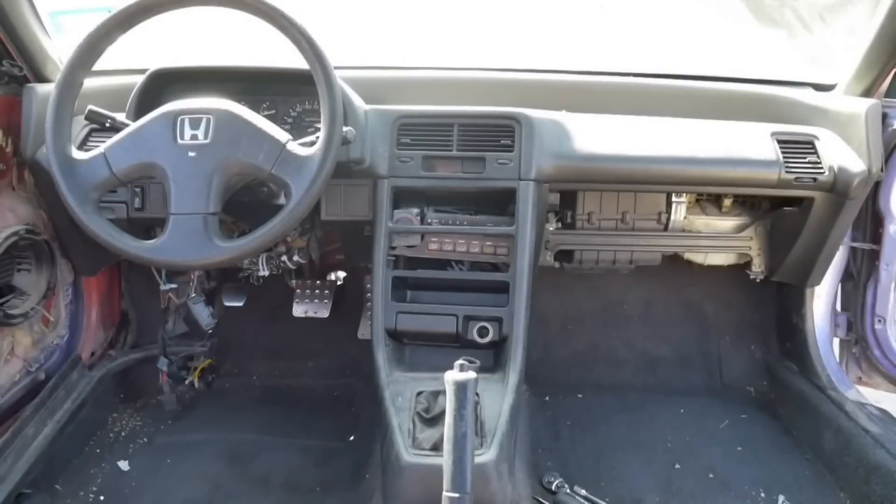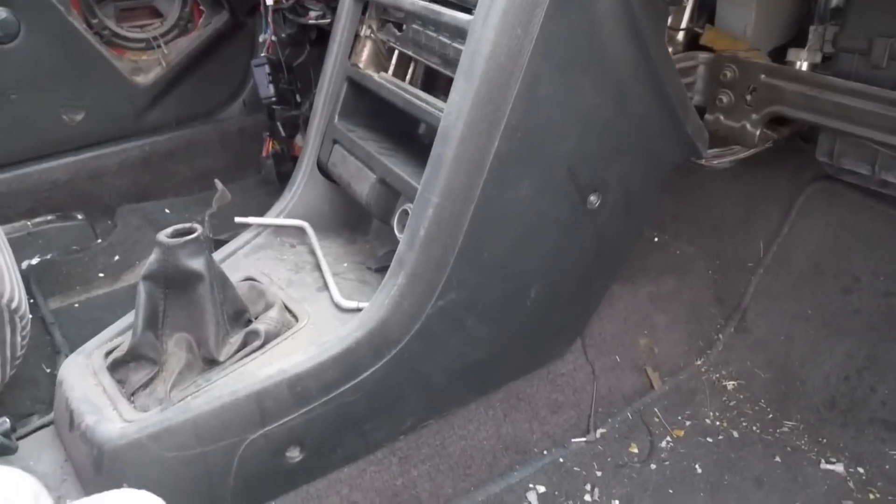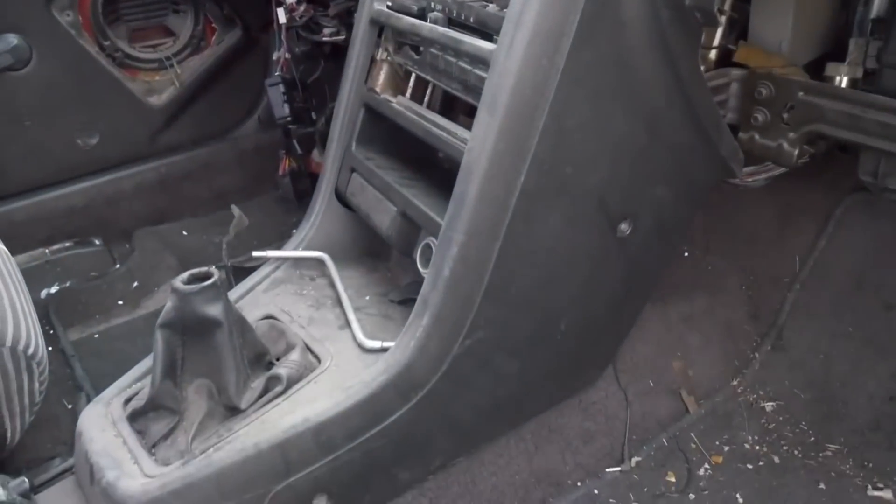Today I'm going to show you how to remove the dashboard out of the CRX. One of the first things we'll need to do is remove the center console.